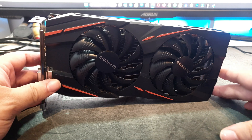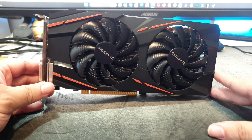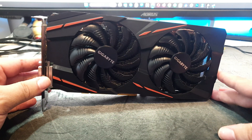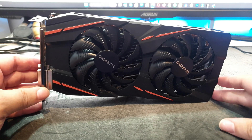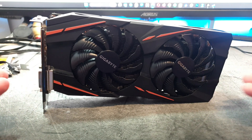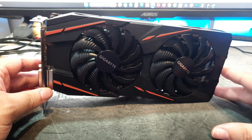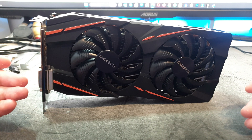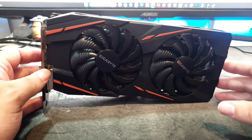Greetings one and all, welcome to another Deckard Games YouTube video. Today we are going to do another GPU thing, because on my previous video I got a couple of comments about this GPU in front of us — the AMD Radeon RX 580 8GB version. A few comments said this was a better card than the RX 5500 XT, a card I reviewed previously, available for around 90 to 100 euro/dollars and great for 1080p high. This is an older card, and I love some Polaris cards.